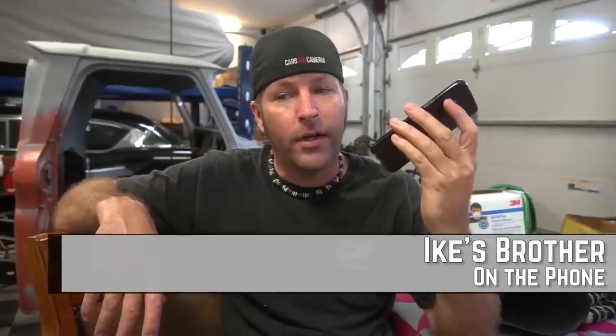Me and John are videoing right now, so you're on speaker. We are wondering where this truck body came from. The truck body came from a gentleman at Tired Iron, near here — they sell used parts, motorcycle parts, go-kart stuff. It was just a truck body cover he had at the shop. He had a couple of them. Me and John appreciate your contribution to Cars and Cameras. This is my brother from All Out Bikes in Four Oaks, North Carolina.